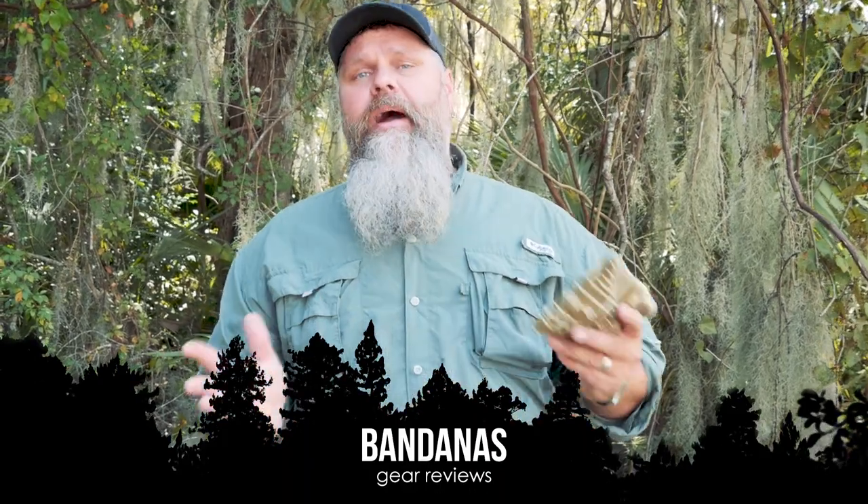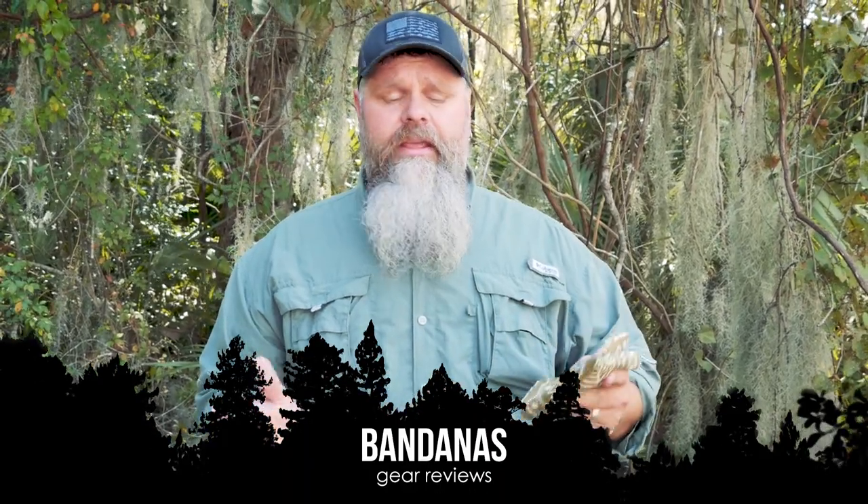Let's talk about a really underrated piece of kit that I think everybody should have in their kit — a bandana. A simple bandana. This thing has so many uses we can't even try to list them all.